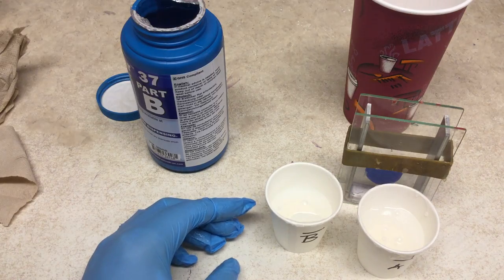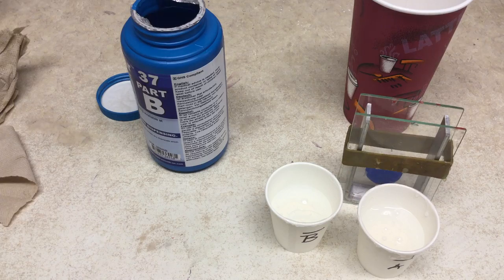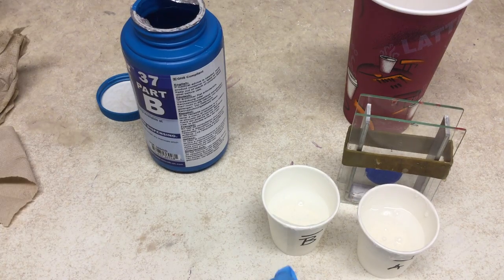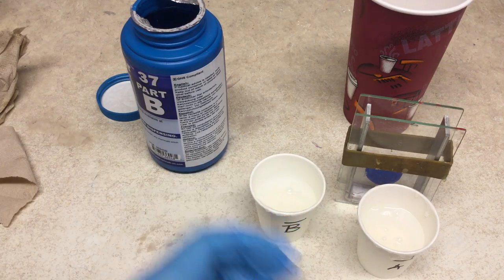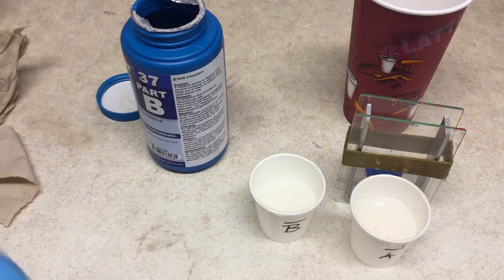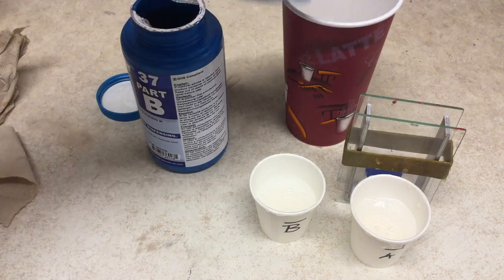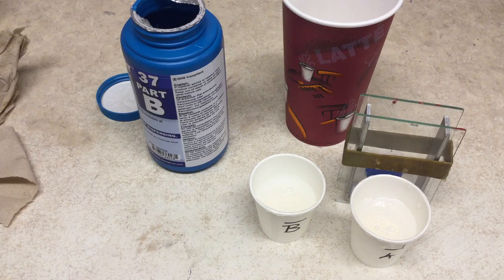We've got a little bit more of part B and we're waiting for that to settle. This part's important: once you combine these two volumes, that's the start time for your mixing. When you mix them, the silicone catalyst will start to mix together uniformly, but as you're stirring you're introducing air. So when you go to do the degassing step, you're going to need a cup that is at least two to three times the volume of your silicone, because it will double or more than double in volume during degassing.